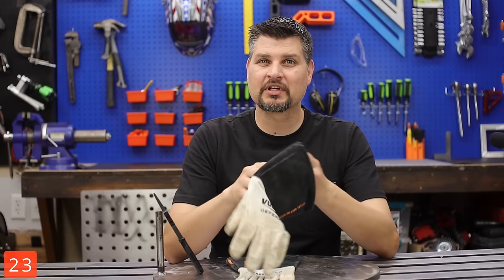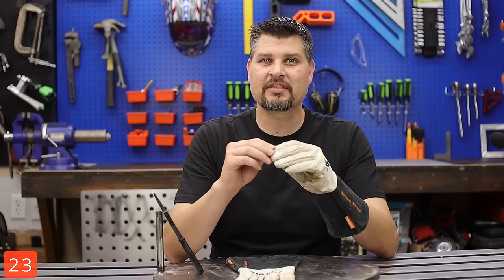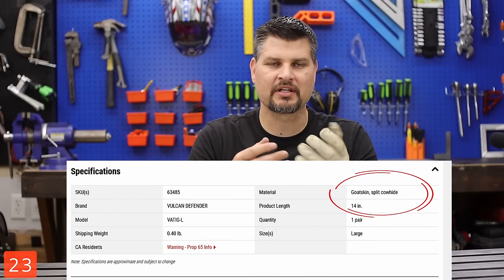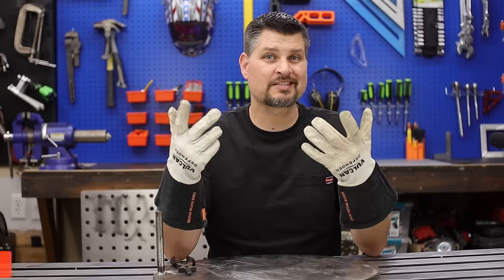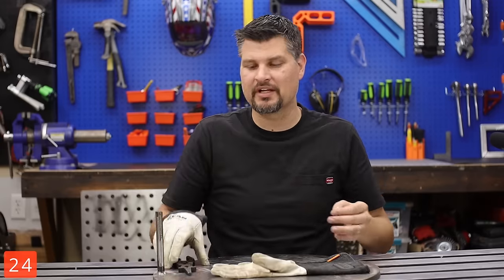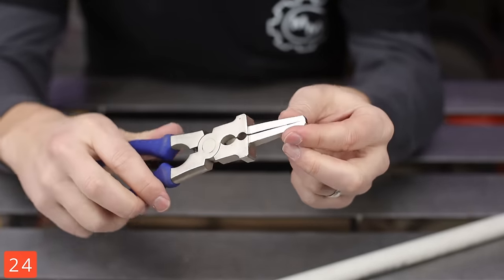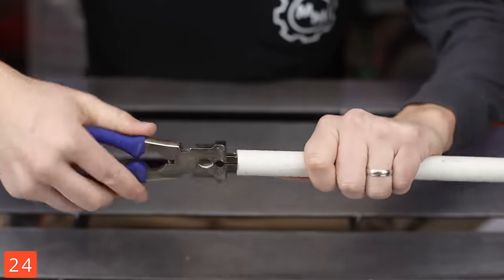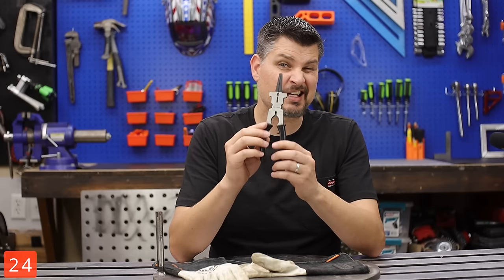Not just any welding gloves, but TIG welding gloves. They are typically made out of a thinner, typically goat skin leather, so the dexterity that you get is just that much better. And since we've got welding gloves, why not throw in some welding pliers? This is a great multi-tool — not necessarily just for welding. Lots of stuff on this one; I think it's a 7-in-1.